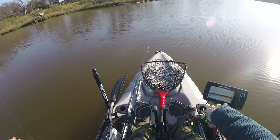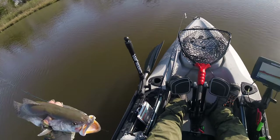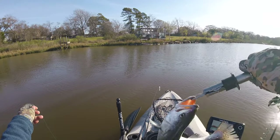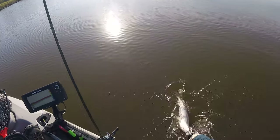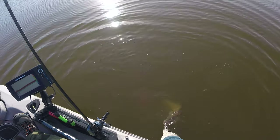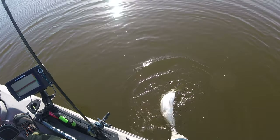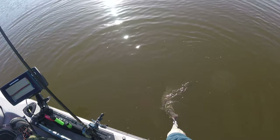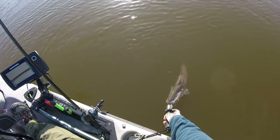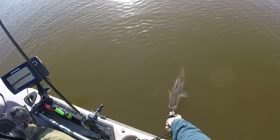There she is — we're going to let her go and revive her. Big girl, 20-incher. I want to make sure she swims off strong. She's kicking pretty hard so I'm happy I didn't keep her out of the water too long. Take it easy, girl. Look how pretty that fish is — 20-inch baby maker.